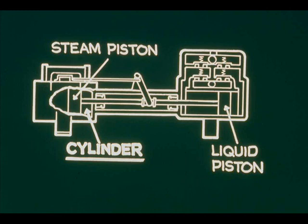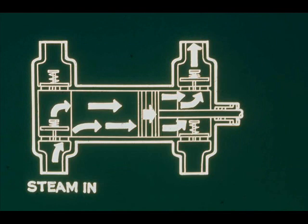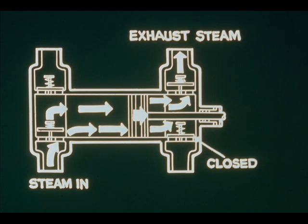Each piston works inside a cylinder. In many pumps, cylinders have linings that can be replaced readily when worn. The reciprocating motion of each piston operates valves. One valve opens to allow steam in to drive the piston forward, while a valve forward of the piston opens to exhaust steam, and the forward steam inlet valve closes.